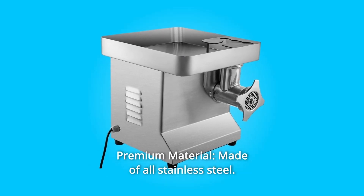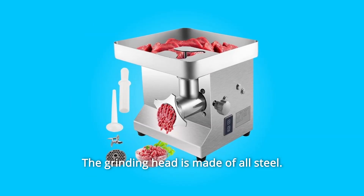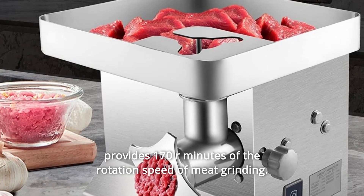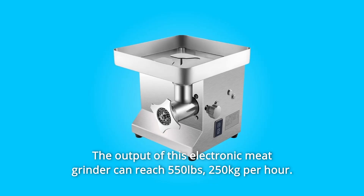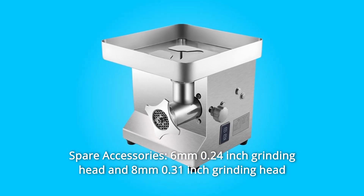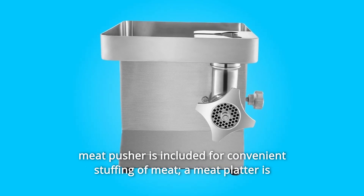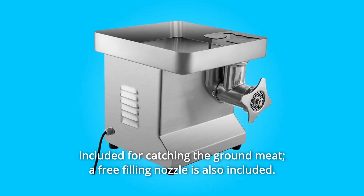Number 7: Premium Material. Made of all stainless steel — all parts that contact food adopt 304 stainless steel, and the grinding head is made of all steel. Number 8: Powerful Performance. The 850-watt full copper motor provides 170 RPM rotation speed with an output of 550 pounds (250 kilograms) per hour. Number 9: Spare Accessories. Both 6mm and 8mm grinding heads are included, along with an extra spare blade, a meat pusher, a meat platter, and a free-filling nozzle.